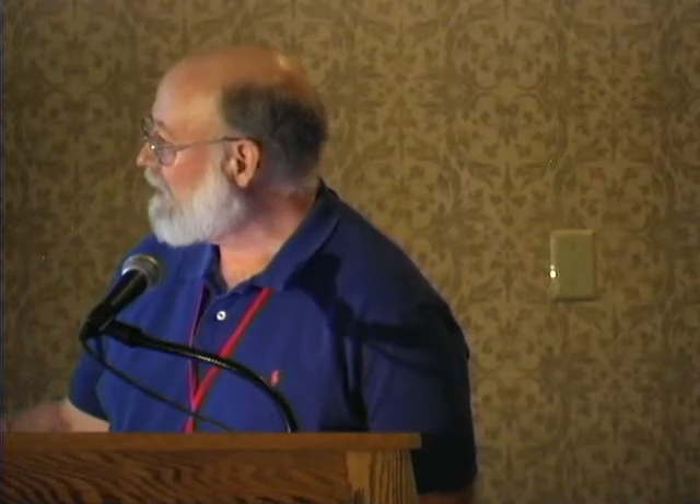VASIMR has a helicon discharge here, which produces most of the ionization. It has an ion cyclotron resonance heating antenna here, which tries to make sure that the thrust goes out the pipe. Ion cyclotron resonance heating — all ions or electrons circulate in the magnetic field. The ICRH gets a radio frequency wave in resonance with that circulation, and resonance heating whips it around faster and faster at resonant frequency.